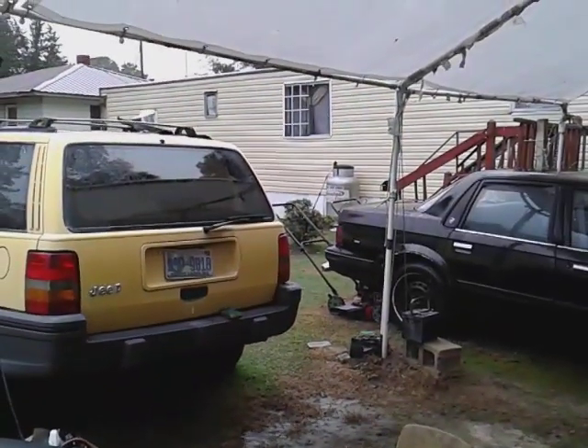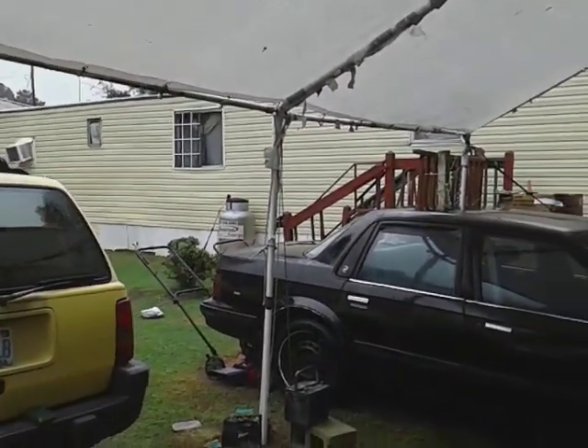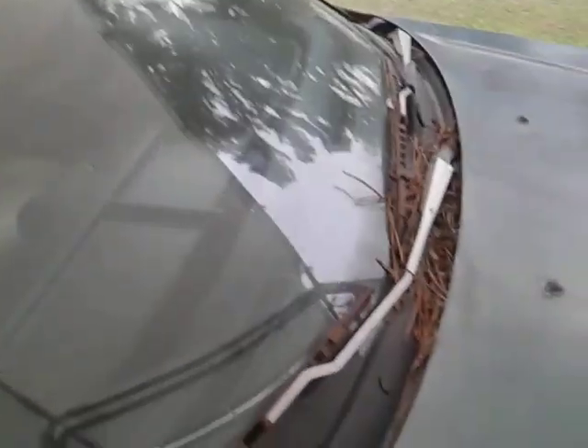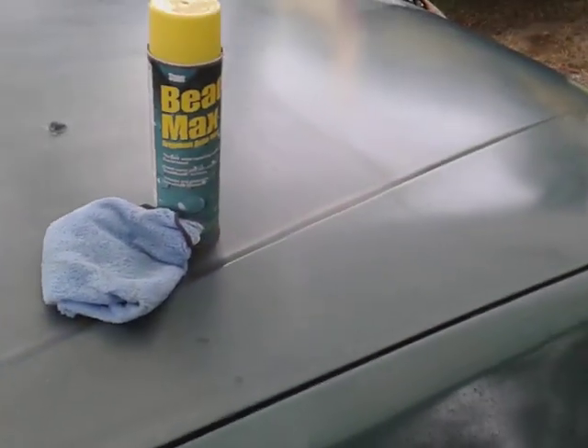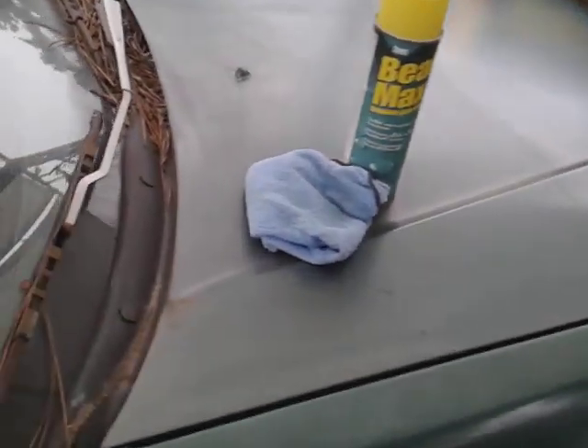Oh man, that's amazing gloss right there. Yes sir! All right guys, y'all about to get up on this product — this stuff ain't nothing but the truth. It's called Stoner Bead Max. Man, look at the gloss it puts on.